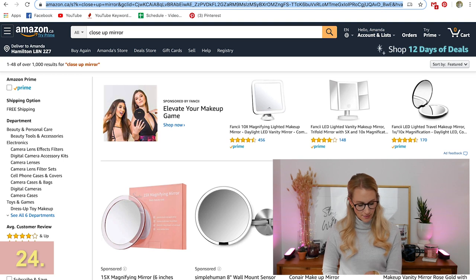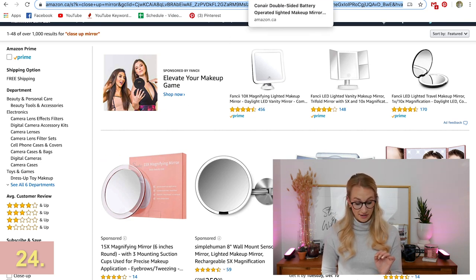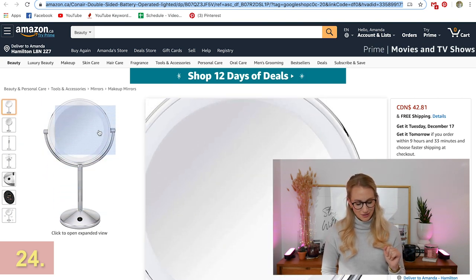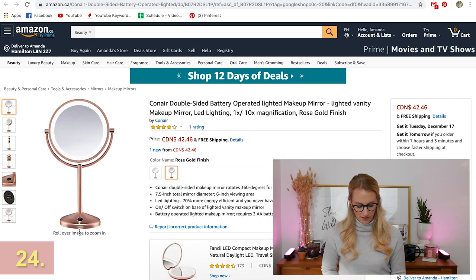Let's go to Amazon.ca. I love these magnifying mirrors — my mom has one and she is obsessed. You can get ones that light up so you can really get in there. You can travel with them as well — get them a travel one or one for their countertop. I don't currently have one but I would love two. I love the rose gold finished ones off of Amazon, and that price point around $42.46 — not too bad at all.